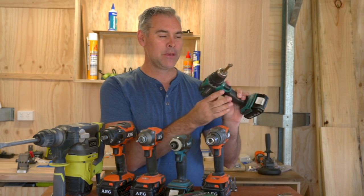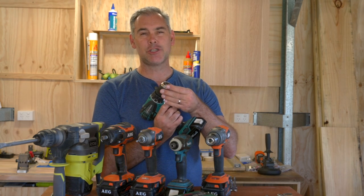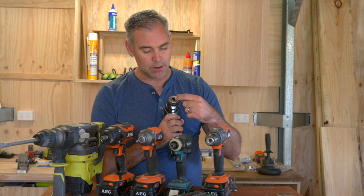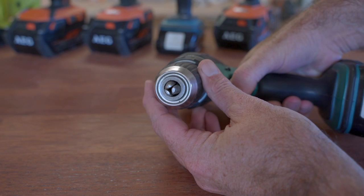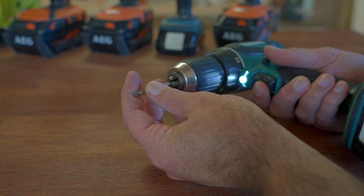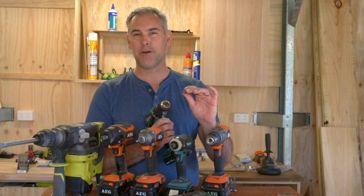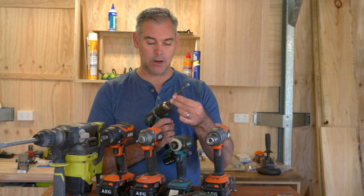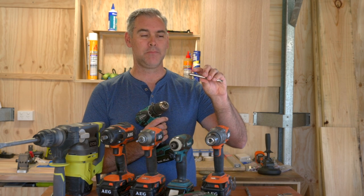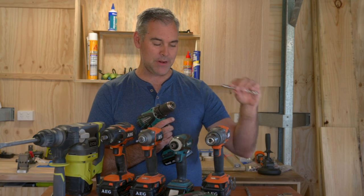It's called a drill driver because it can drill holes and it can also screw in screws like a screwdriver. What you'll notice is that it has a keyless chuck, which means it's a chuck that you actually tighten by hand. In the front of the chuck you'll notice that there are three metal teeth, and as the chuck closes the teeth grip onto the drill bit. Some drill bits have a cut edge to make them slightly hexagonal, and you can line those up with the three teeth to get a really strong grip.